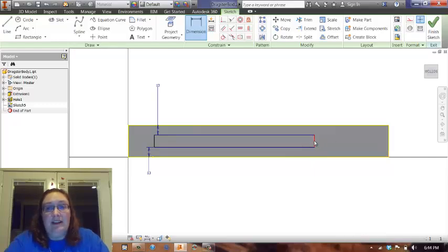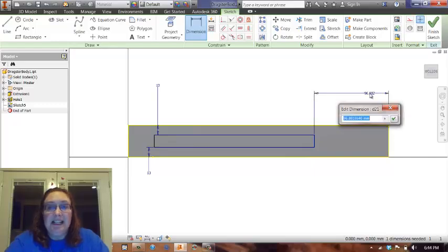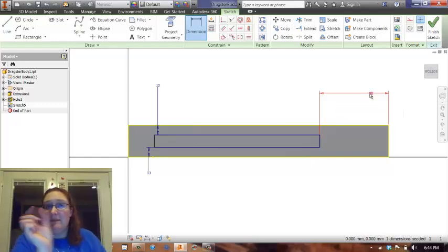I want to line this back piece up here at about — I know that the CO2 cartridge comes from the back in about 80 millimeters. So actually, just to be on the safe side, I'm going to put this one at 90. That way I've got 10 millimeters, which is approximately a centimeter of slide, either way. And if I screw it up, I can always come back and fix it.